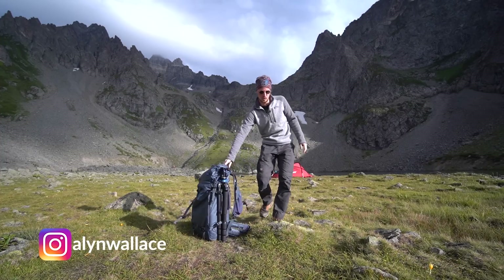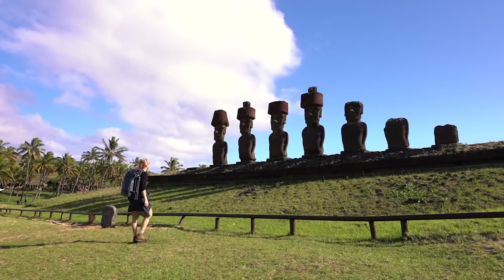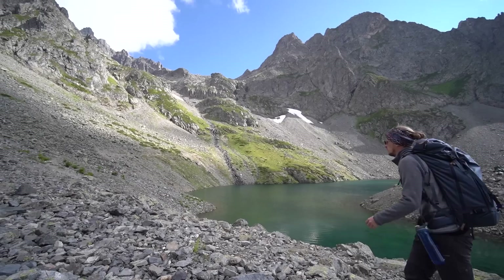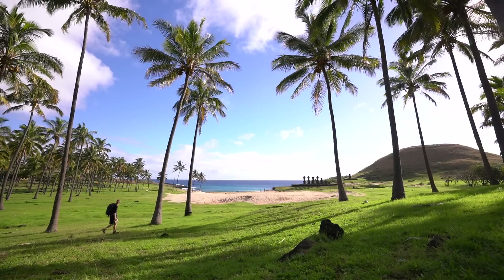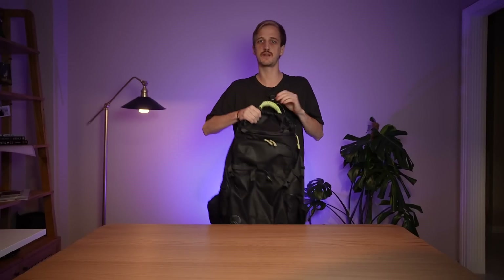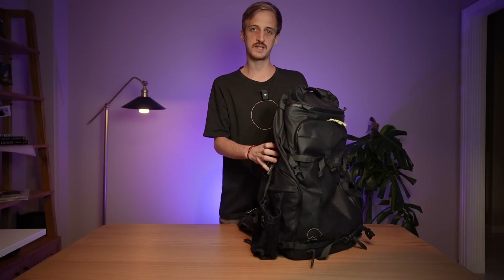I've been using Shimoda bags since they first launched the Explore 40 and Explore 60 litre bags back in 2018. Once I felt how comfortable they were on the back, I just couldn't go back to a different bag. But there was a fair amount of areas with room for improvement on those bags, which for me was largely addressed when they released the new range, the Action X series.